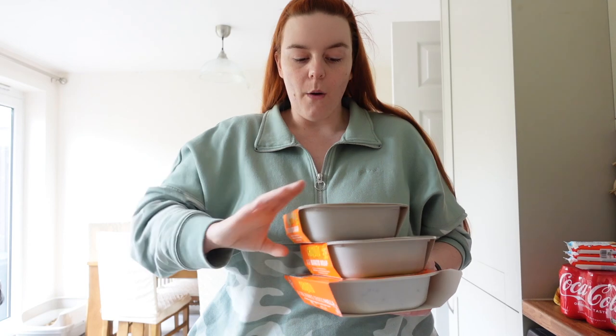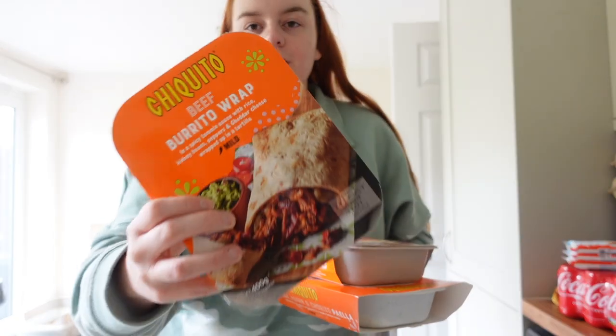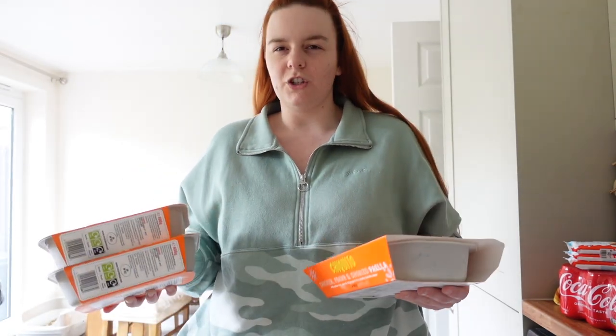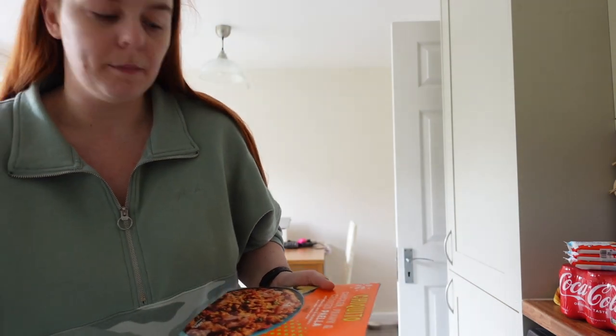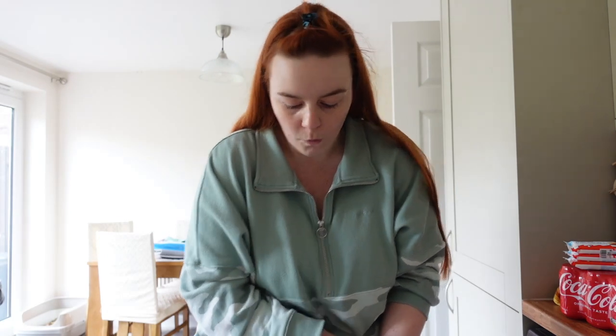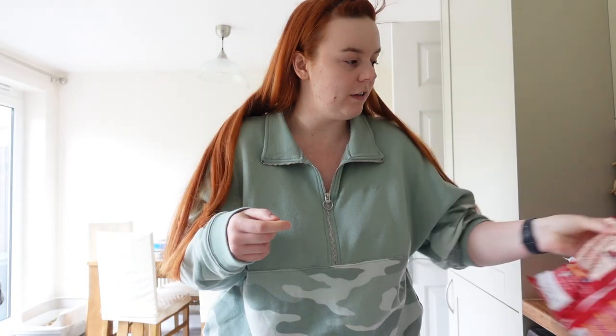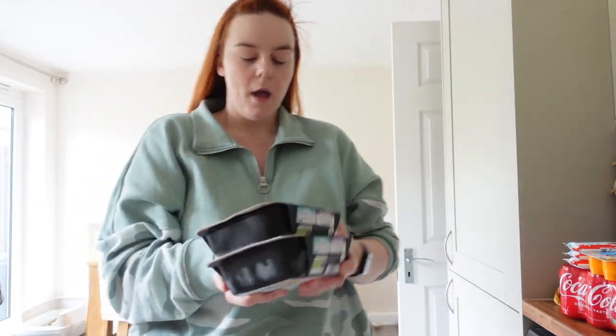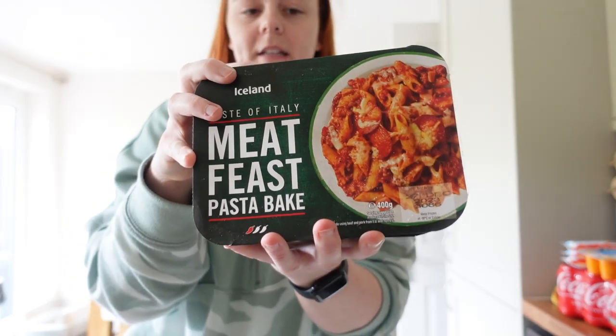Iceland bring out branded food, so I'm going to try the Chiquito's burrito wrap because I've never really had one I enjoyed. I got Bernard the chicken, prawn and chorizo paella because I think he's had paella in Chiquito's before. I picked up some firecracker wedges because I really like them, some yoghurt, some cheese. Bernard really likes the Iceland pepperoni pasta bake but they no longer have it, so I got him the meat feast one instead — two for a fiver. Those other ones were three for ten, so I did splurge a little. I spent like £47.